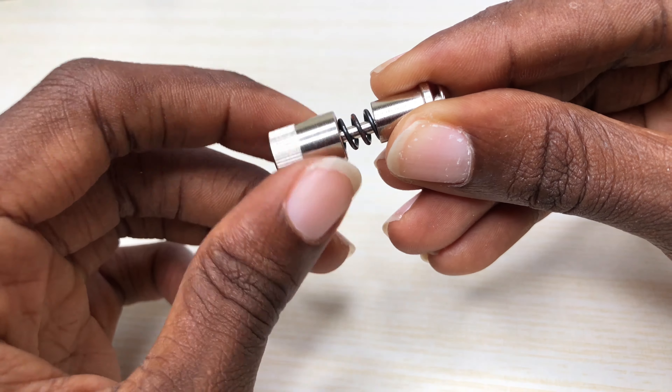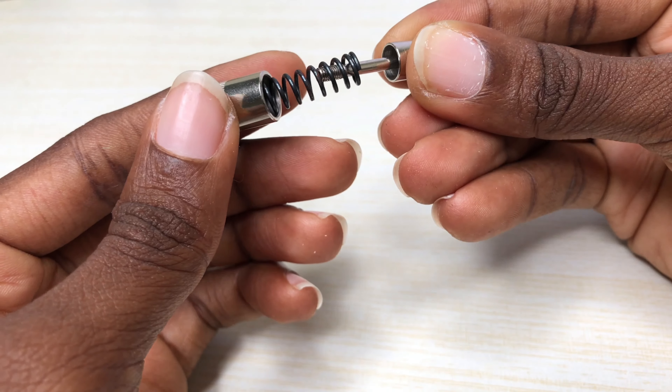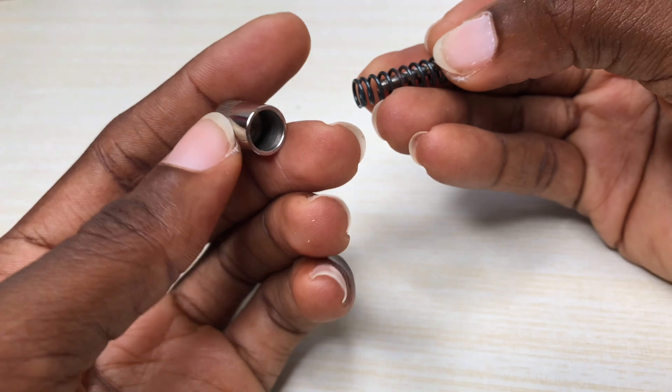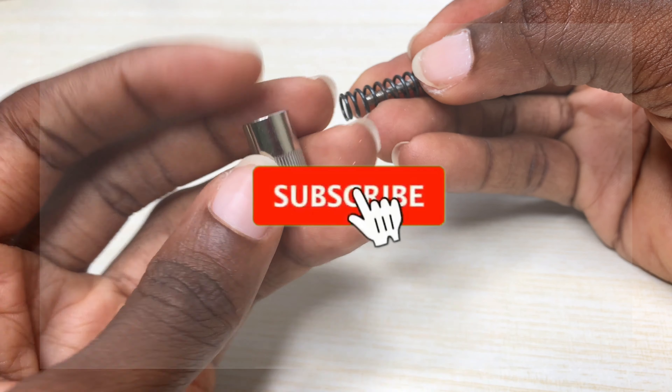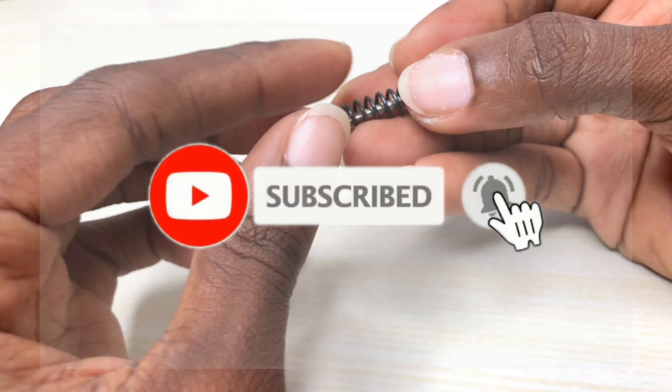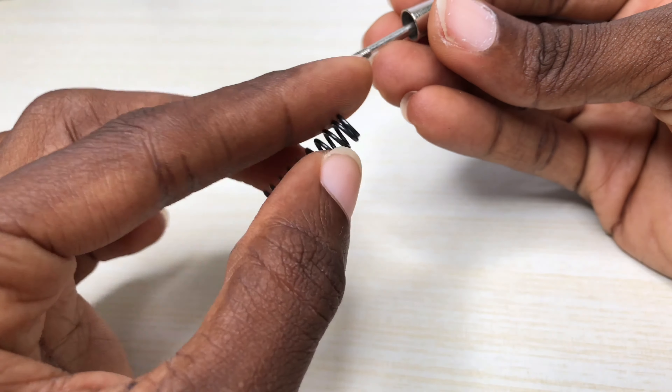With a quick change screw you can change a foot within two seconds. It's a permanent item that will not loosen over time and is commonly used in the high shank single needle home and industrial sewing machines.